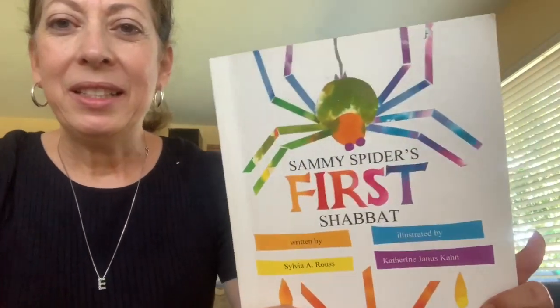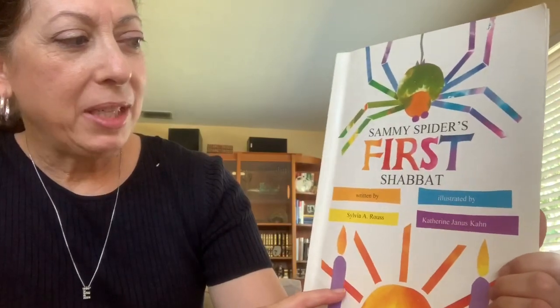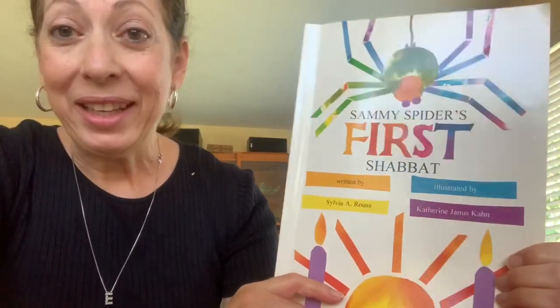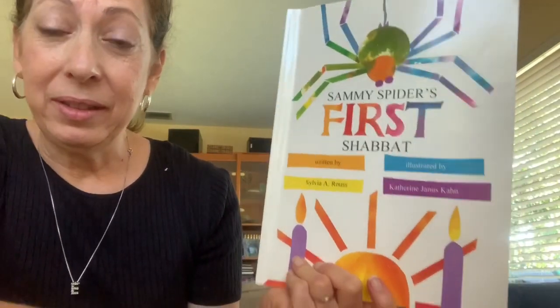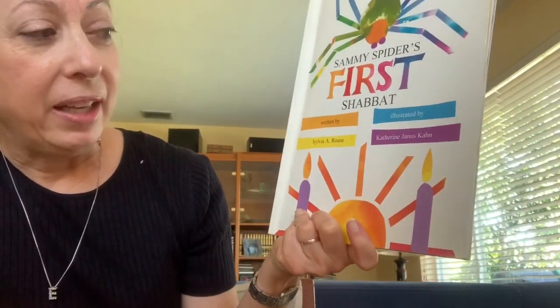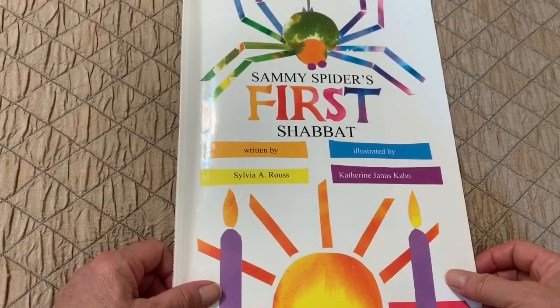Shalom Yoladeem! Today I have a new story for you. This one is called Sammy Spider's First Shabbat. I like reading Sammy Spider's stories, and the author of all the Sammy Spider stories is Sylvia Ruth. The illustrator is Katherine Janice Khan. Sammy Spider's First Shabbat.